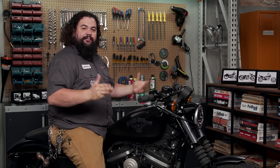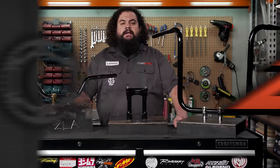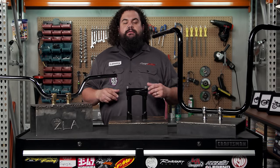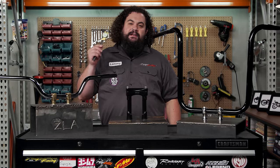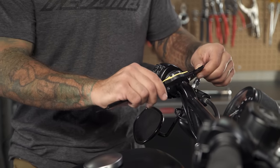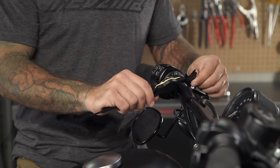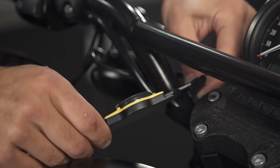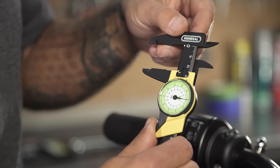Let's move into our first topic: handlebar diameter. Before you buy anything or before you start ripping your motorcycle apart, you really should head over to your toolbox and grab yourself a measuring device. This is a dial caliper — it's probably the easiest way to rapidly figure out what diameter a handlebar is. You're going to want to take a couple measurements in a couple different places, and ascertaining your diameter is very important.